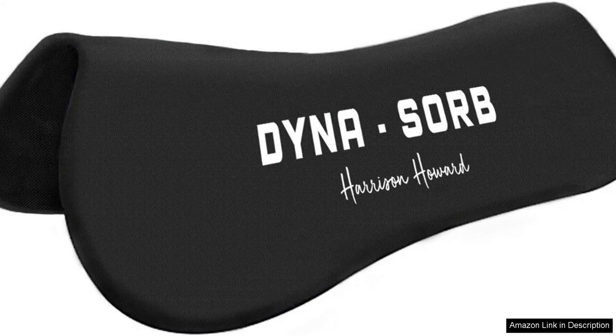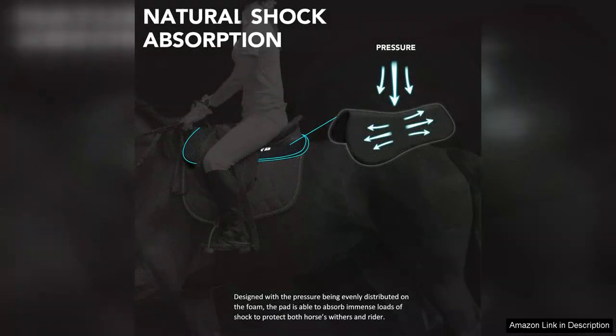What stands out most about the Dinosorb Pad is its shock-absorbing capabilities, made from high-quality memory foam. It contours perfectly to the horse's back, providing exceptional cushioning and reducing pressure points. This is particularly beneficial for horses that may be sensitive or prone to soreness, as it promotes better movement and overall well-being.